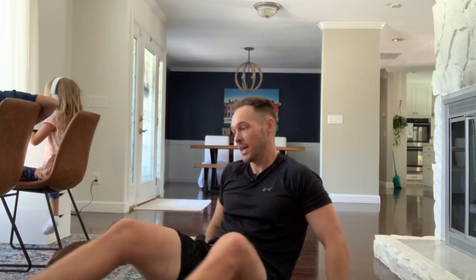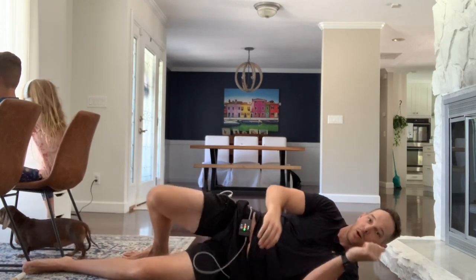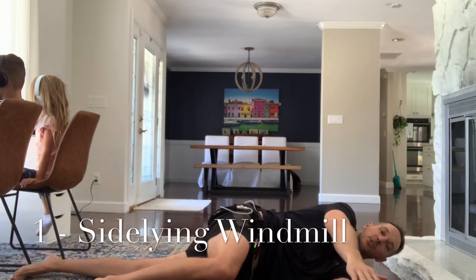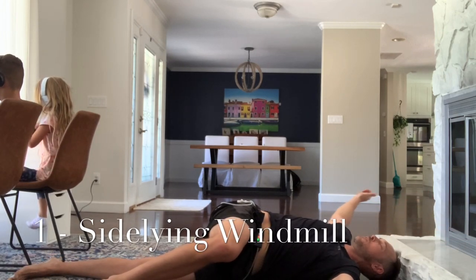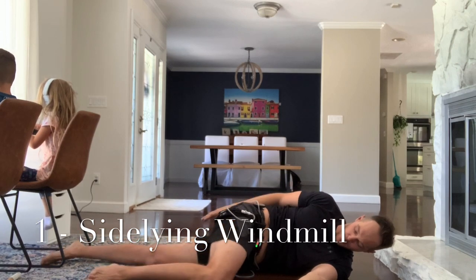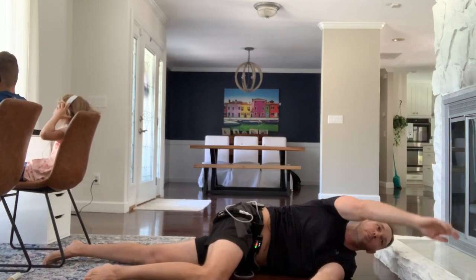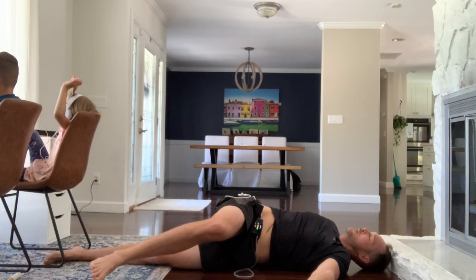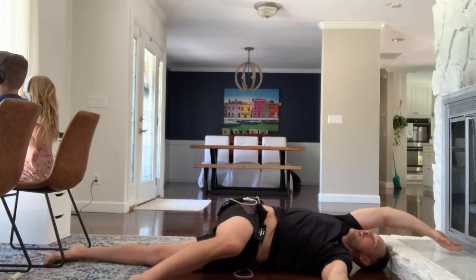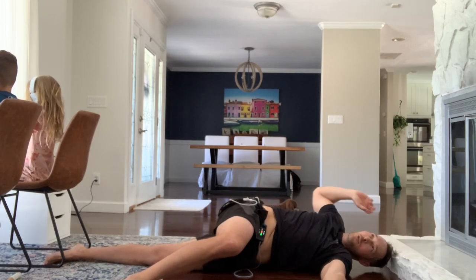We're going to start off by doing happy rainbows. Lay on your left side. While lying on your left side, keep your left leg straight and put your right leg bent in front. Put your hands together and take that right arm — I call these happy rainbows because you're going a nice little happy rainbow over your head. As you lean forward, try to keep your top leg down, keep your left leg straight, and slide that shoulder blade up, back, and around. You can let the top leg come up off the ground if you need to. Just a nice happy rainbow right over your head. Let your palm open up as it comes around. Nice and smooth.